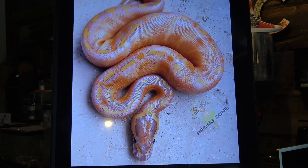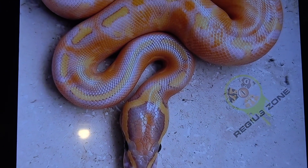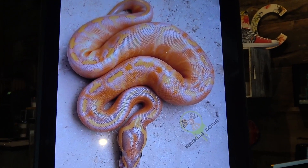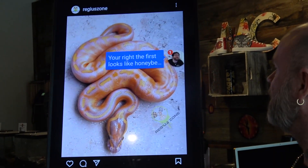Look at this thing. I think it's crazy — it is nuts. I'd like to see that as a Super Asphalt, but I mean as an adult. Or a clown. Oh yeah, put clown in there. Yes, next thing to do is clown.